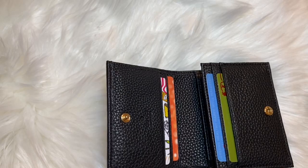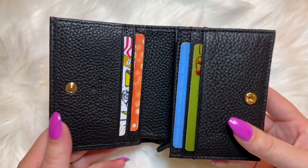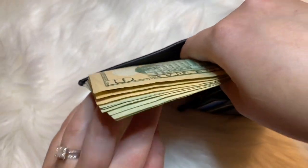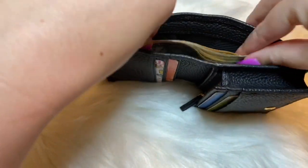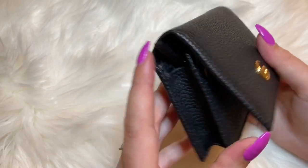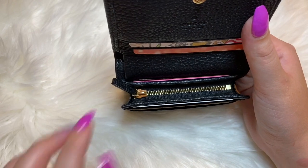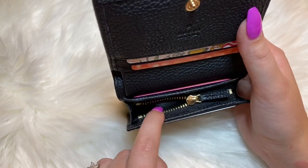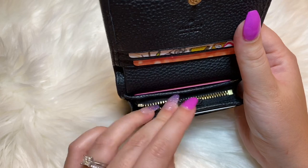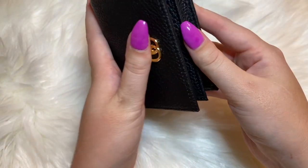One thing I had a hard time finding in other videos was how much cash this compact wallet could fit. This is about $150 in twenties and tens, and it can fit quite a bit more too. One thing people mentioned was the leather pull tab hanging out when you close it. Personally, I probably won't use this for change or a key fob, so I'd just leave it slightly unzipped so it's out of the way when you close it.